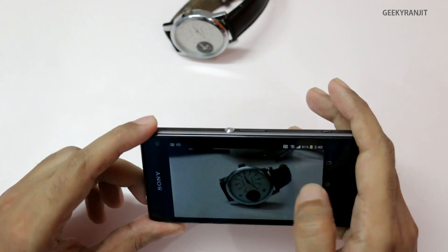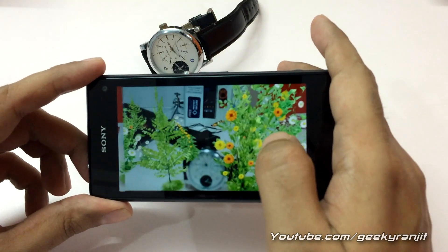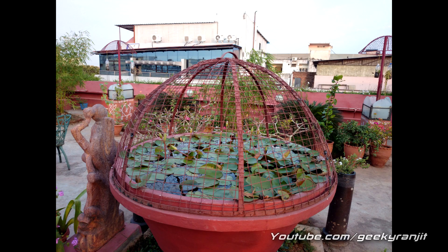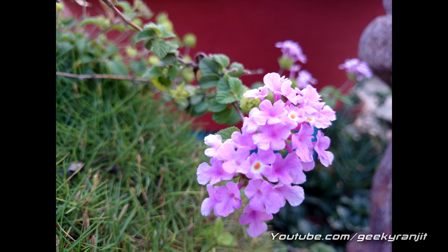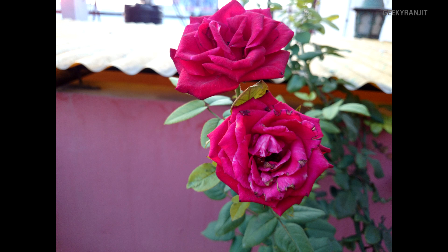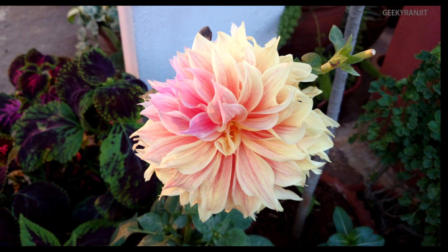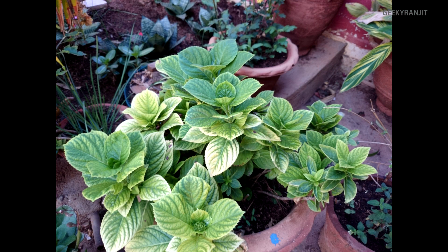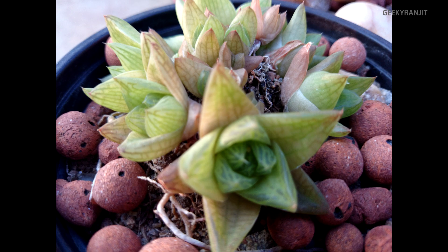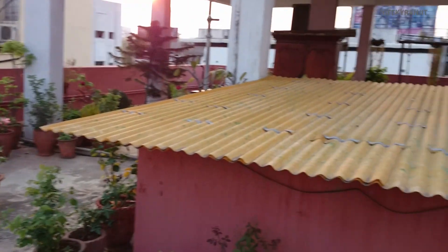Now let me show you all the snaps taken indoors and outdoors with this Xperia Z1 Compact in full screen mode. Here are pictures taken with the rear-facing camera at maximum resolution — 20.7 megapixel. The biggest advantage of shooting at 20.7 megapixel is that you can zoom in and still not lose any detail. One thing I liked is that the pictures come out very natural and the color reproduction is also very good.